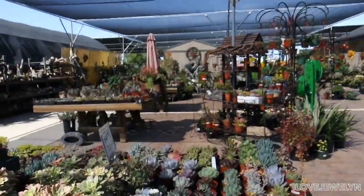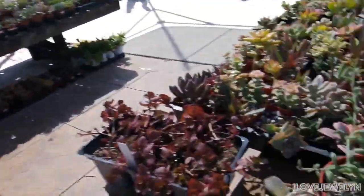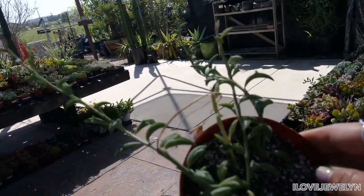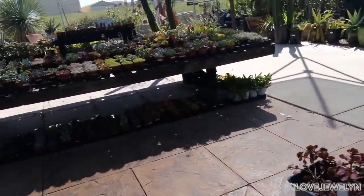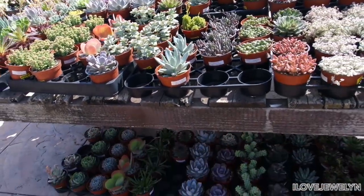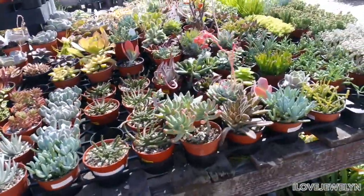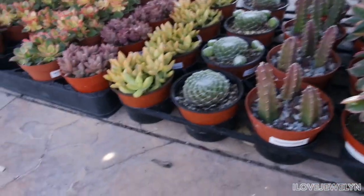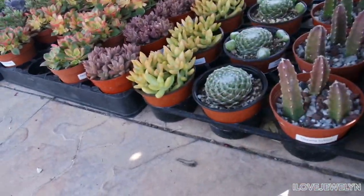Wow guys, look at this — do you guys see what I'm looking at right now? Very impressive. You know what is really cool? They've got the string of dolphins here. But not much, and very expensive — this thing is probably going to cost you about $30, which is the going rate. What I do love about this nursery is that everything for the most part I've seen is labeled. Thumbs up the video for a plant nursery that labels their plants. And look — a baby crested aeonium sunburst. Love seeing that.